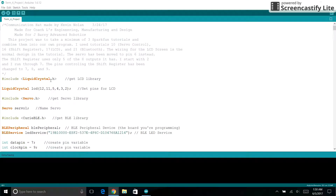This is the code for my HAT project. Here we are including the LCD library. We are setting the pins used for the LCD screen and including the servo library. We are naming that servo as servo1, and then we are adding the Bluetooth library. We then give Bluetooth a peripheral and service values.